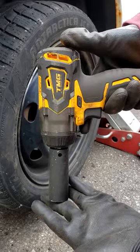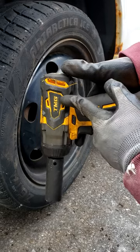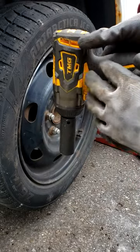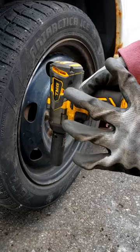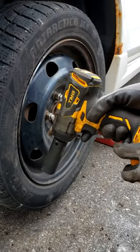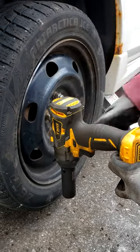Today I'm going to show you how to change a wheel with the impact wrench. It's quite easy. I'm going to be using the TMG Compact model today, and I wouldn't really recommend this one for wheels — it's not that powerful. It's good for small stuff, but not really lug nuts.